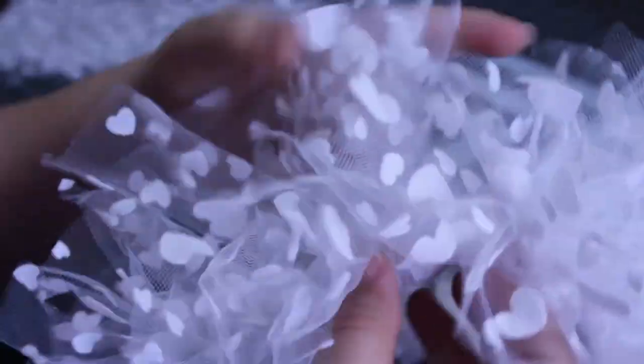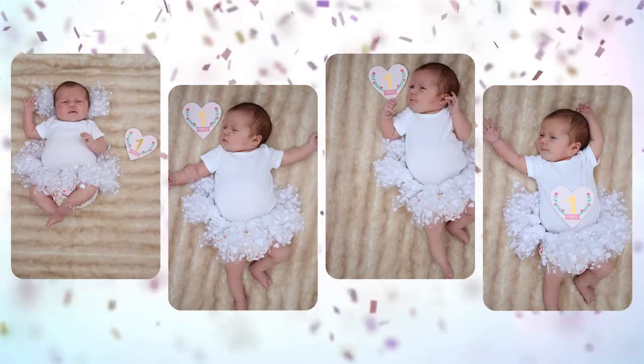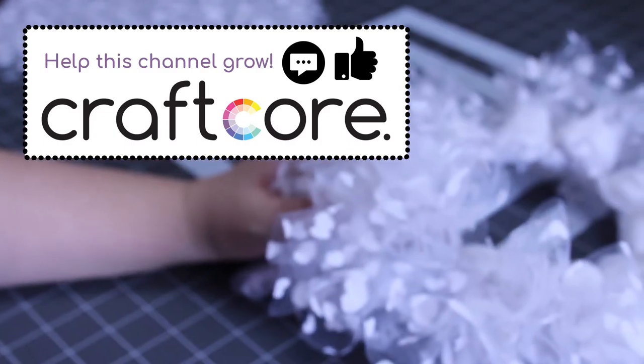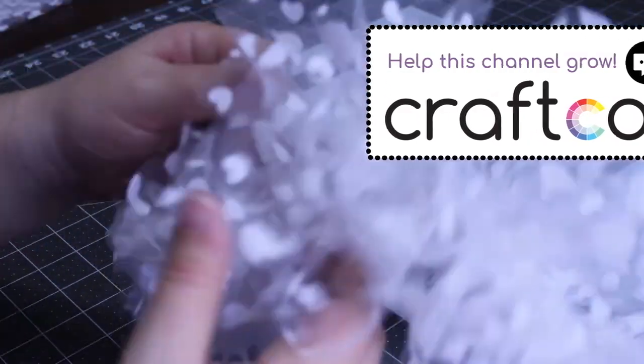You can see that the tutu comes together quite quickly. It'd be easy to make tutus in a variety of colors for costumes or holiday photos. I hope that you liked this video as much as I liked making the tutu. If you give this project a try, please let me know in the comments. Please subscribe to my channel for more crafting and sewing tutorials. This is Craftcore signing off, see you next time!